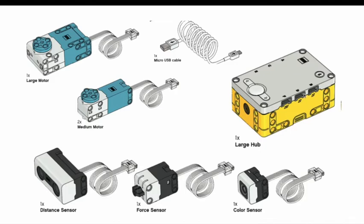Lastly, there's also a micro USB cable used to charge the large hub. The large hub comes with a rechargeable battery — you just click in the large battery and can always charge it through the micro USB cable.